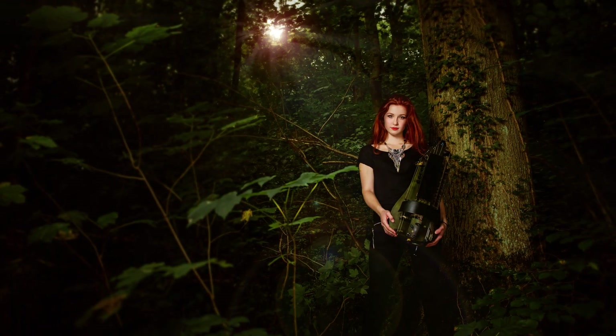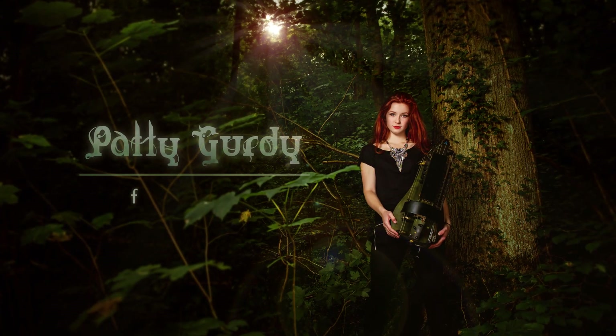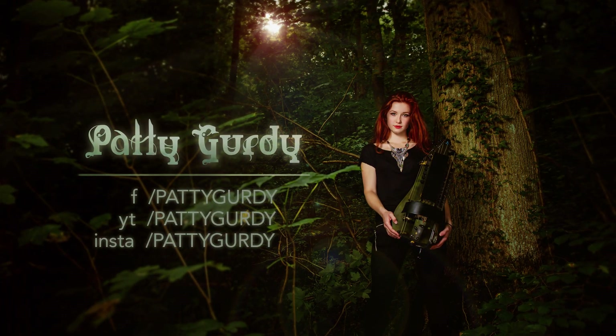Heyo! It's Patti with a Q&A of questions that no one ever asks. I posted this on my Facebook page and I got hundreds of comments. So let's go through the best ones, shall we?